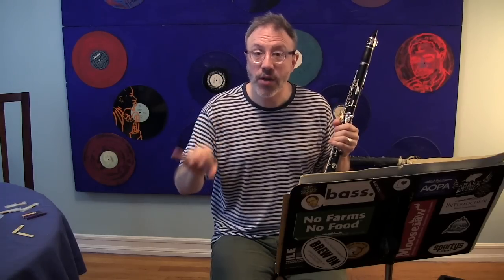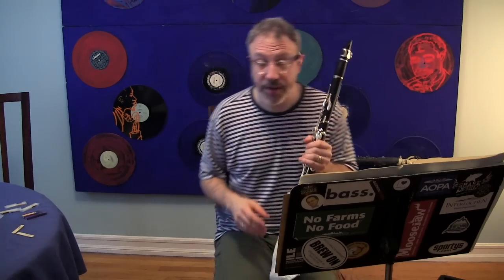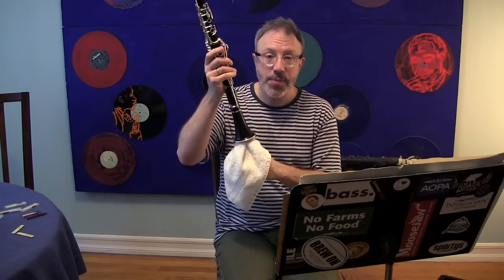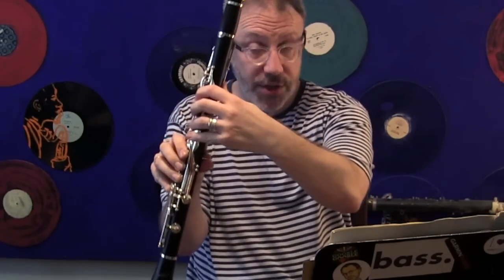This also works with bass clarinet and even saxophone. You want to create basically an airtight fit in there, and if you have a bass clarinet like a Buffet that has a vent hole in the bell — some bass clarinets have that vent hole with no key on it — you're going to have to close that off with your foot or something. I'm going to demonstrate on clarinet. What this does is obviously it keeps any air from coming out the bell, and I'm going to play a long B — that is all of the finger holes covered, but with a register key.